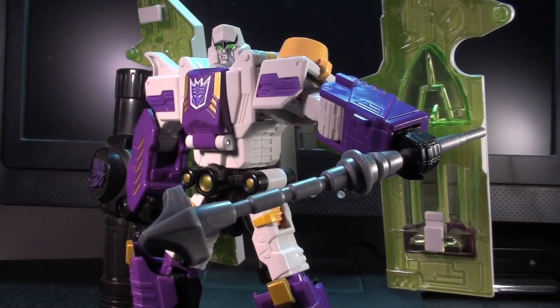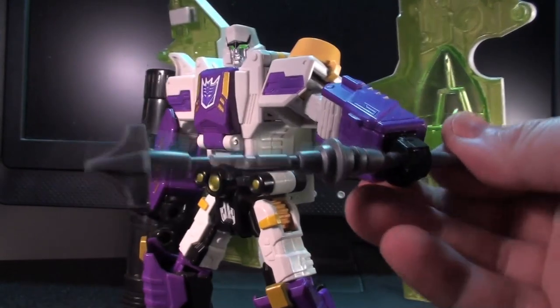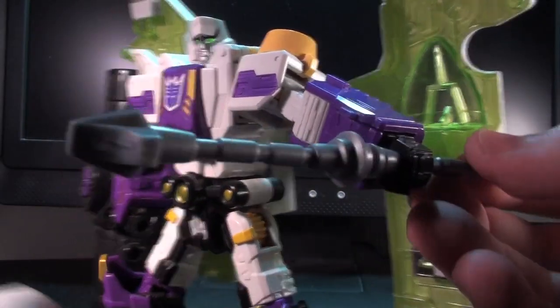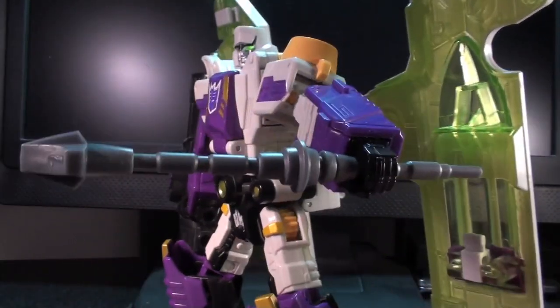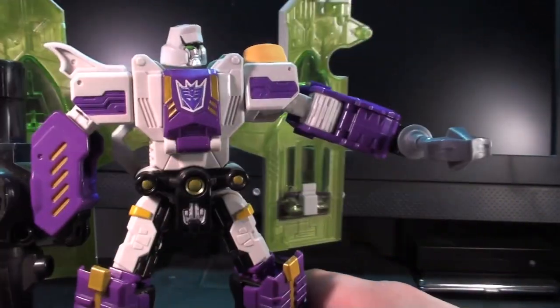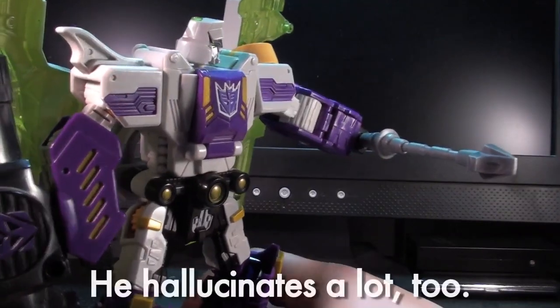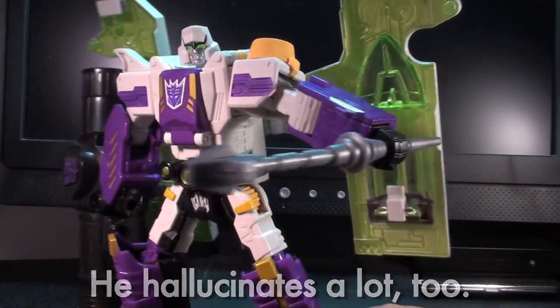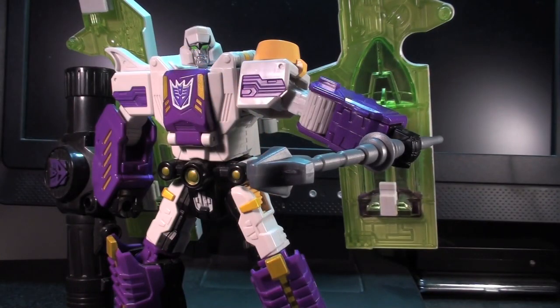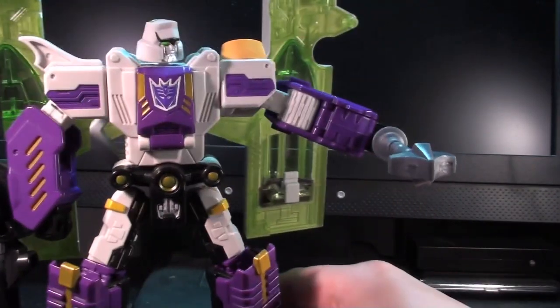One of my favorite alternate modes for the axe is that of a scepter, or I suppose a cudgel or mace or whatever. It's just a cool idea — I swear I saw this in Corbot V's photography, but I can't find a photo of this setup on their site anymore. It is lacking the awesomeness of the orange blade, but the modular nature is what's really won me over with this design.